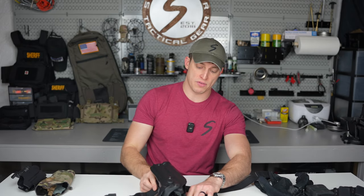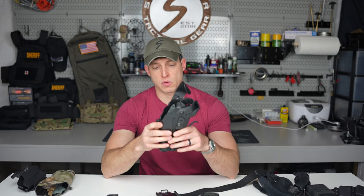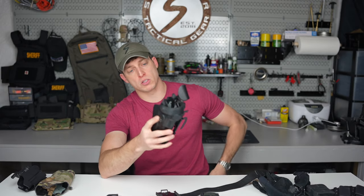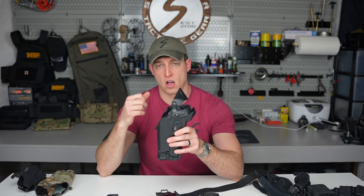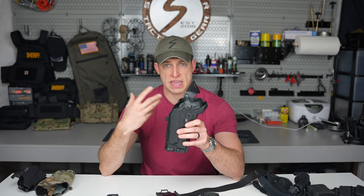The next one is level three. I'll pull this out of the QLS to show you. A level three holster has multiple forms of retention: it has the Kydex around the gun, and then two additional steps. So it holds the gun — that's one — plus it has the ALS that you have to slide back, and then it has the hood or bail.